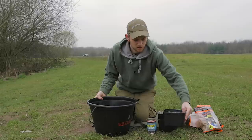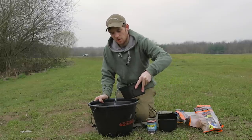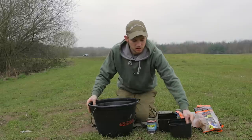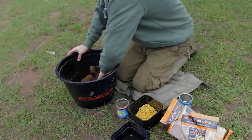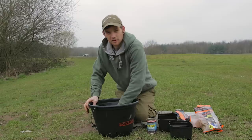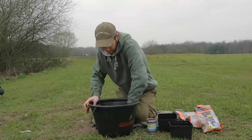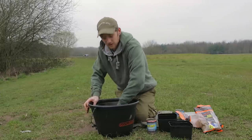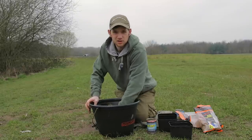Now let's add some water. I want to add about a pint of water to the mix. A two kilo bag of Sonubaits ground bait takes two pints of water, so if I've added half a bag, about one pint will be enough. Let's give this a good mix round and make sure all the ground bait and the pellets are mixed thoroughly.